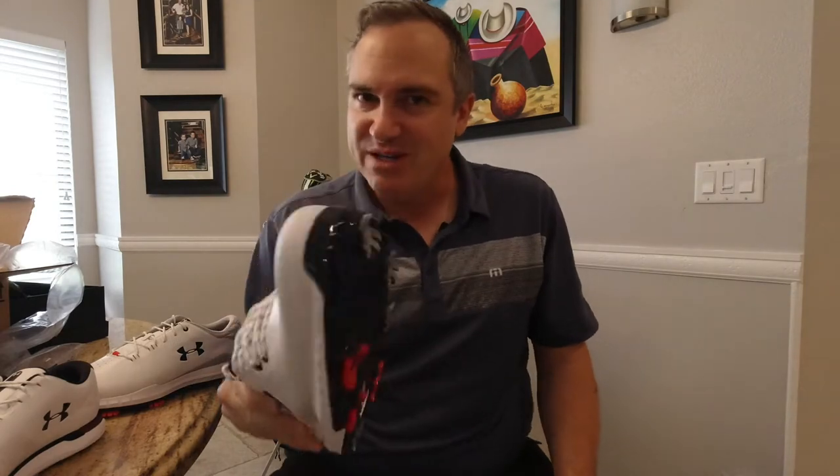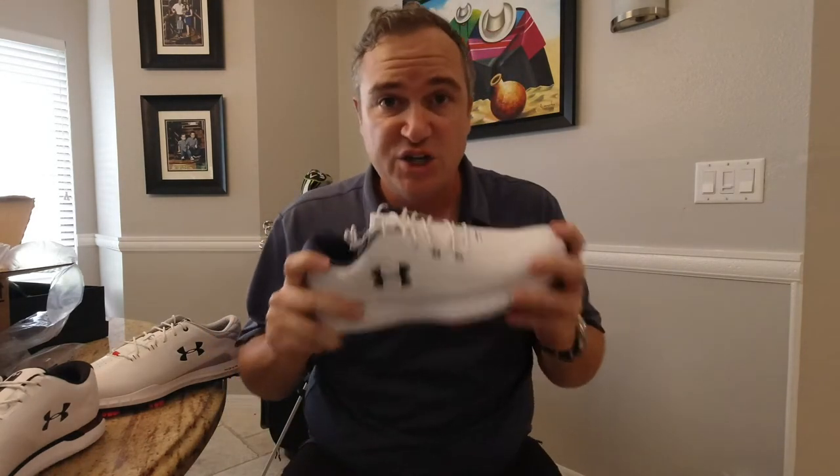Who else has a red, white, and blue? Korean — makes sense. You've got to think there's a lot of golfers in Korea, a lot of golfers in the United States, and obviously in Great Britain. Smart thinking, Under Armour. Red, white, and blue — shoe manufacturers, that's probably the way to go.